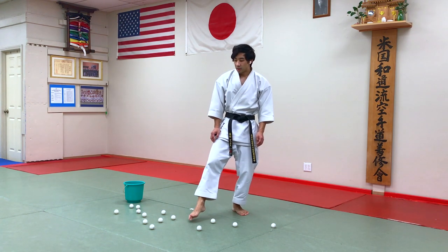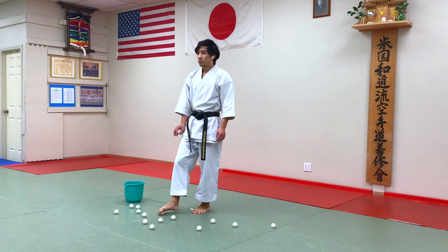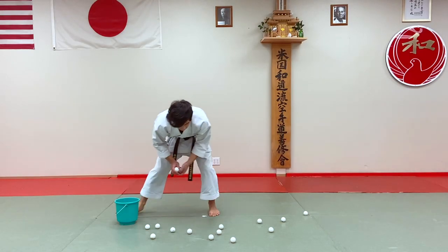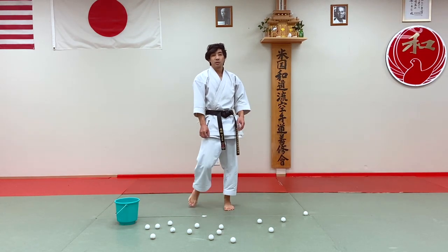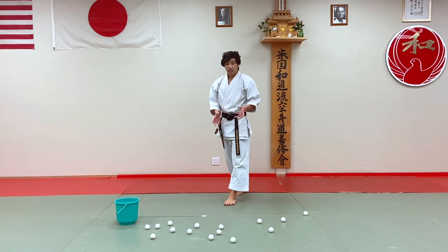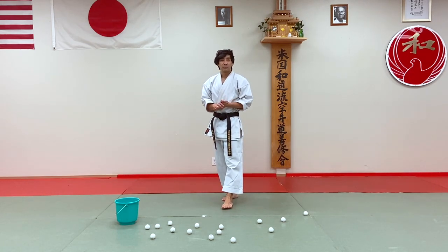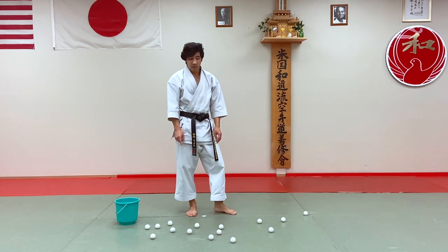We're going to practice a dexterity activity by picking these balls up with our toes and then putting them in the bucket. In front of me I have 15 ping pong balls. If you don't have ping pong balls, you can use golf balls or any similar-size objects. Or if you don't have anything, you can just roll up a piece of paper into a ball about the size of these ping pong balls.